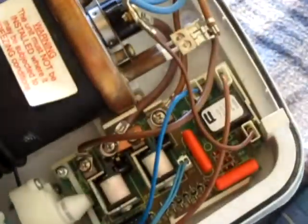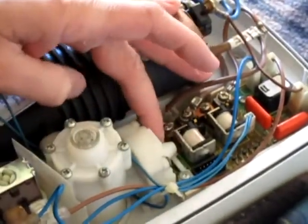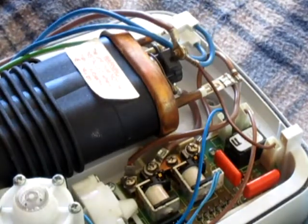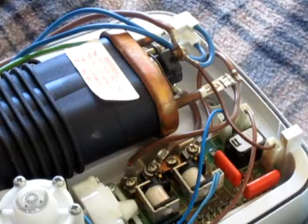So that's about it electrically. Basically test the solenoid, check that if you've got flow problems your pressure switch is coming on and off - but this one is board controlled. Your two heating elements, the wiring going to it, and the two cutoff switches. That'll test it out, so this one is fine.